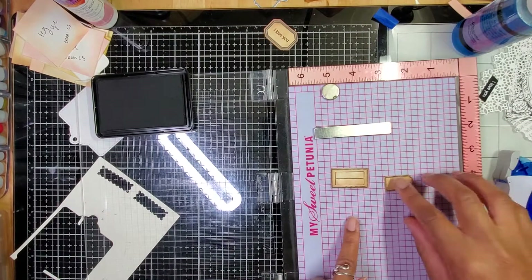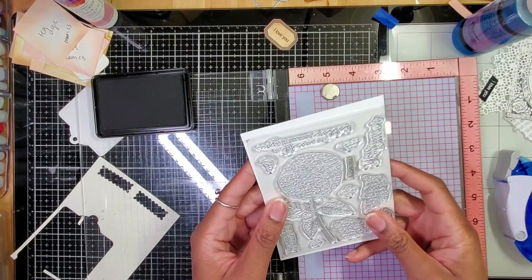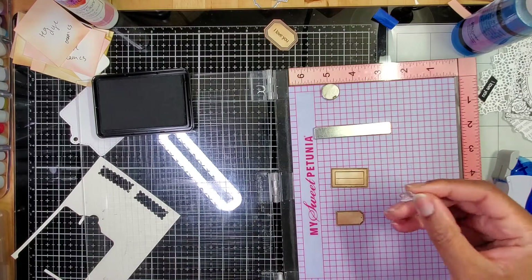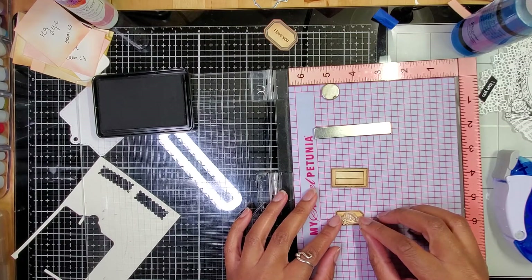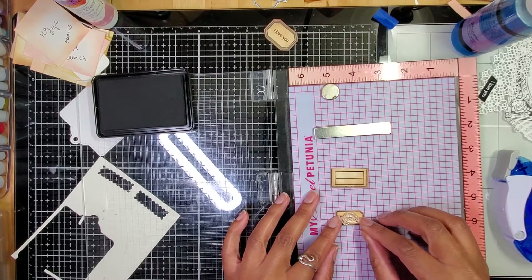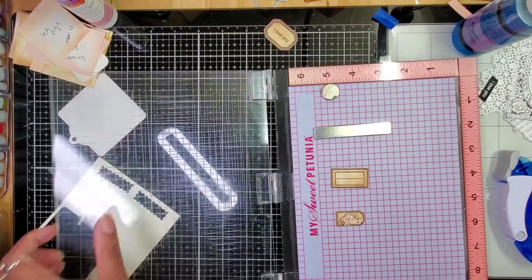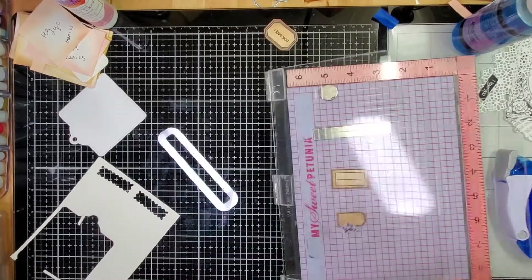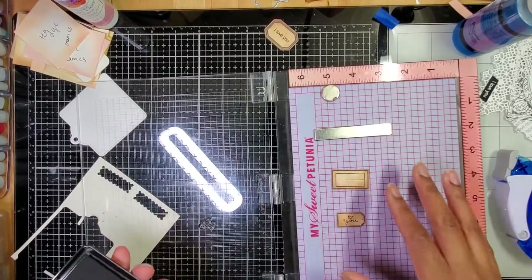The next one — this is still sticky so I'm going to throw this down. Let's see, the 'for you' might fit. This is what's so nice about sentiments — I love things that are just interchangeable. Oh how cute, the 'for you' fits! Fantastic. I'm going to put it in the middle a little bit. The cursive 'for you' is just right. And I know this might seem small and silly to some people, but little touches make a big difference.